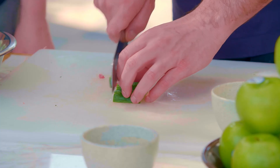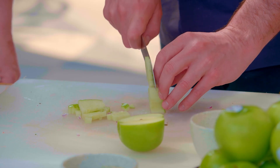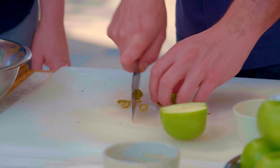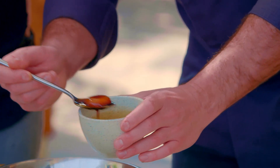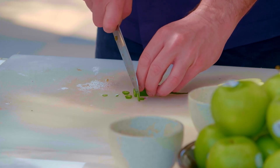We've finely chopped some Persian cucumber, red onion, Granny Smith apples, green olives, and chives, and add them to the beef. Next, we add some egg yolks cured in soy sauce, some Dijon mustard, and thinly sliced chili pepper.